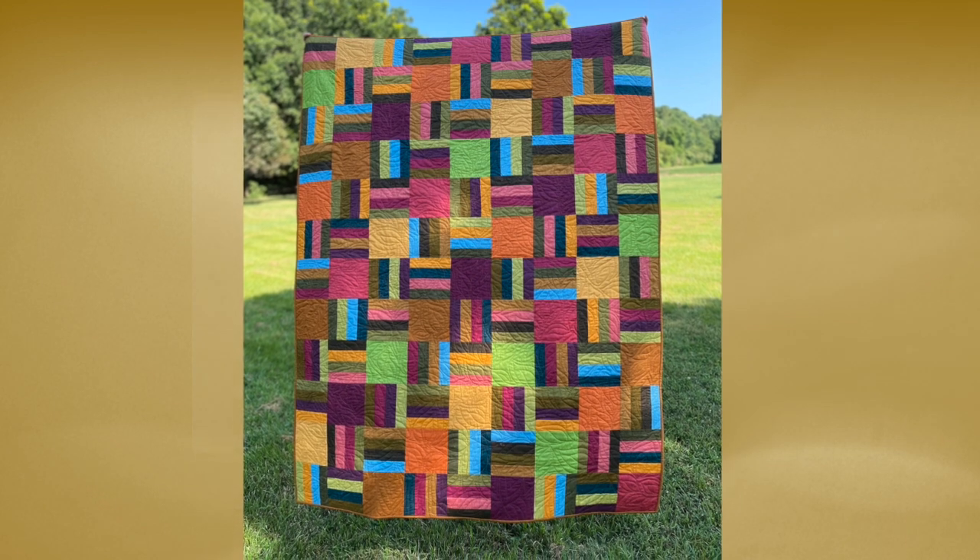If you like the lovely fall colors I chose for my quilt, good news — there is a kit available from my favorite quilt shop, Vintage Pink and Green. The link is in the description below. If you just want the pattern, all you need to do is sign up for my quilting email list and I will send it right out to you. If you're already on the quilt list, check your inbox because I emailed it out earlier today.